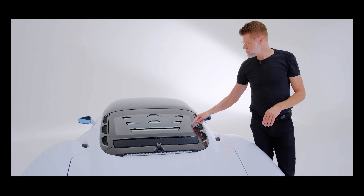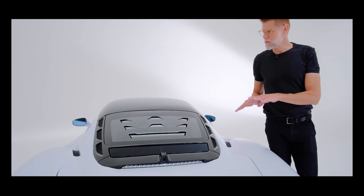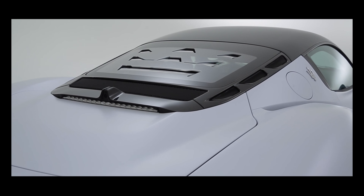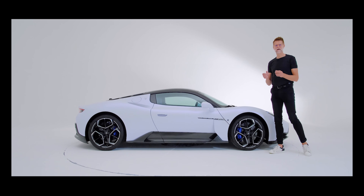Another very cool feature is this abstract trident that we use to cool the engine compartment of excessive heat, giving the car a very iconic and very characterful detail.